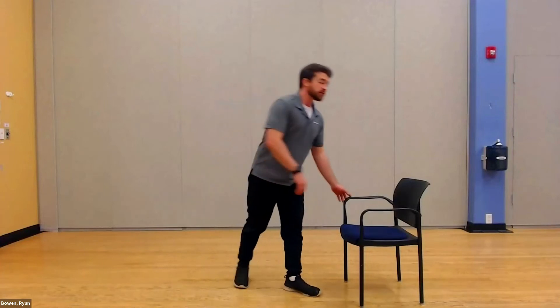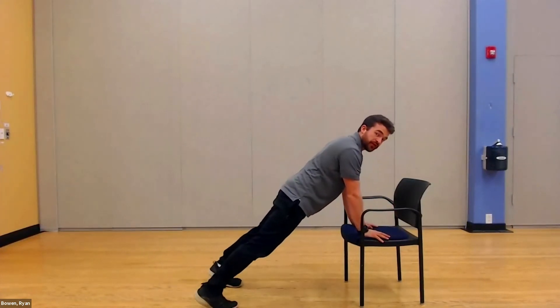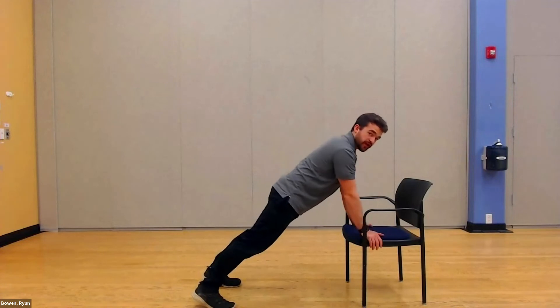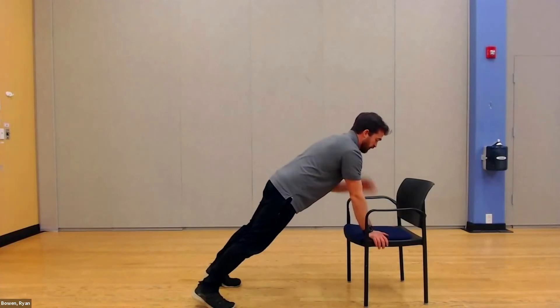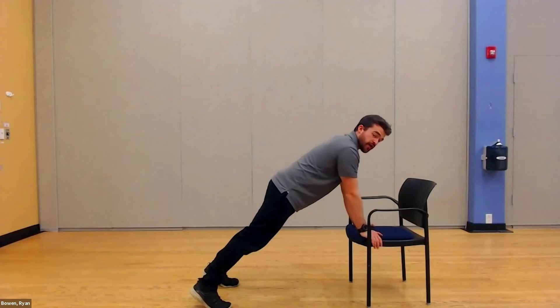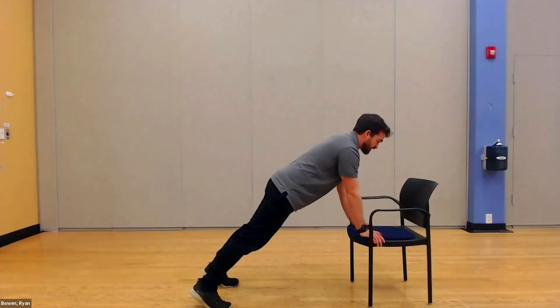We're going to use the chair one more time — or if you want to make it a little bit tougher, you can do this on the floor. We're simply going to hold our position and do some shoulder taps. I'm going to have my hands right on the seat and tap. Try to do this with your feet about shoulder-width apart, or a little bit closer together so you can really challenge your balance. Do your best to keep your hips squared — we're not going to twist the hip. Keep the hips facing the floor the whole time.